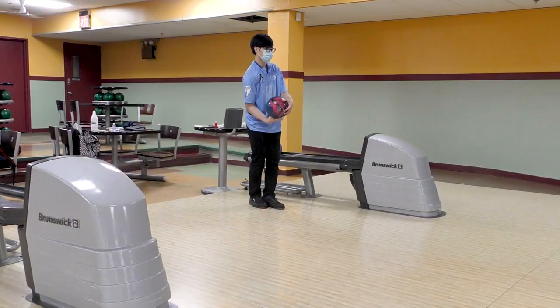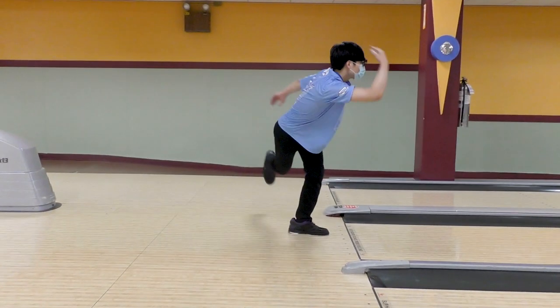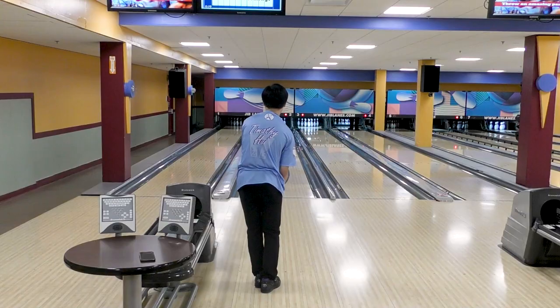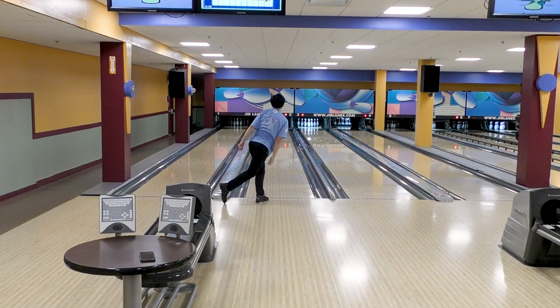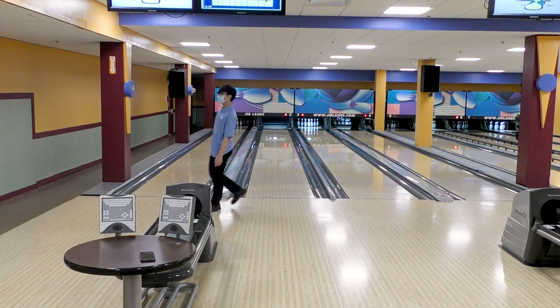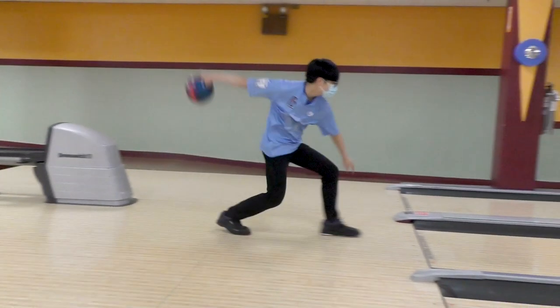Now that we got Timmy used to sliding, we're going to ask him to try this in his full approach. Timmy has effectively added a slide into his repertoire in a half-hour lesson. Let's look at Timmy's timing now. His timing is now perfect as his slide foot is flat on the floor, just as his swing arm is parallel to the floor.